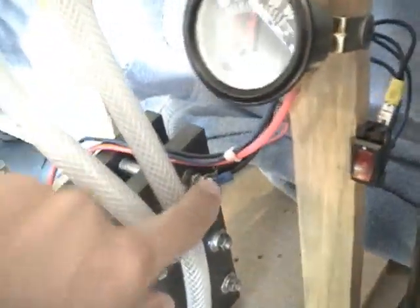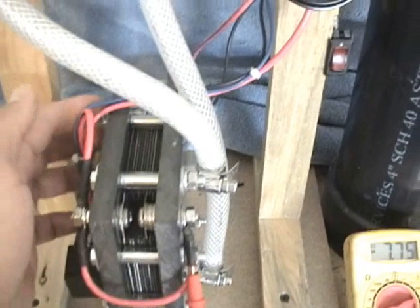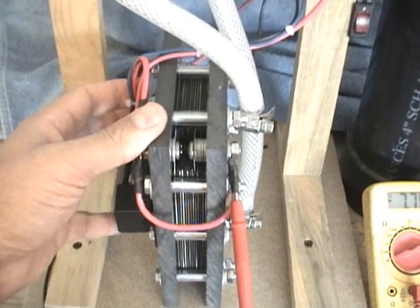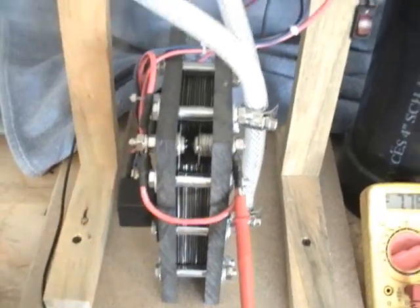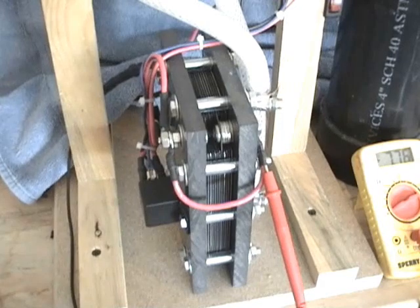One here and one here — and two negatives. This cuts down on any heat that may be generated on the terminals. This cell runs great at about 25 amps and can be pushed to 30 amps without any adverse effects on the cell itself.